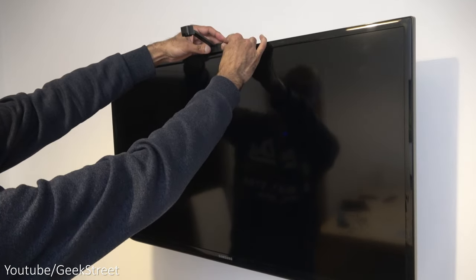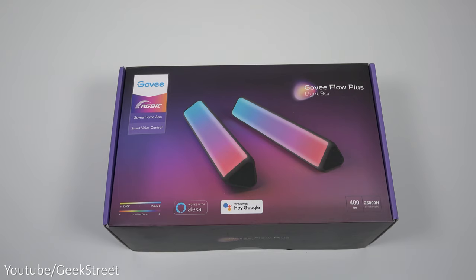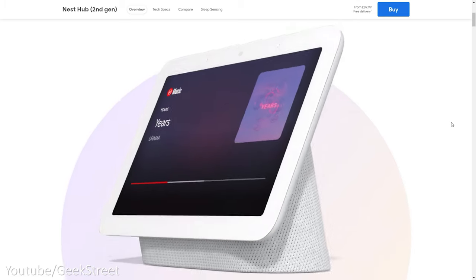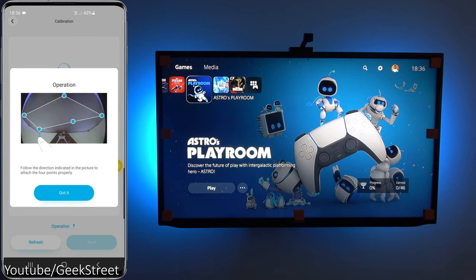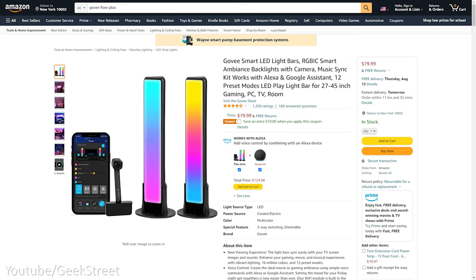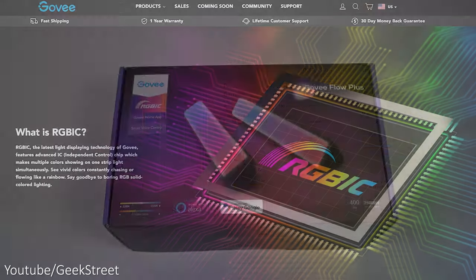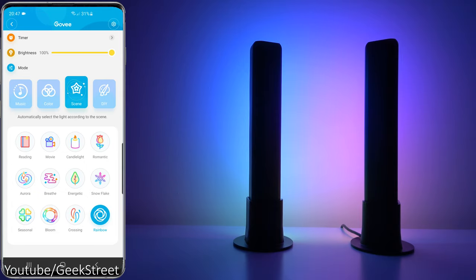The key difference between the two is this one doesn't have a camera to sync with your TV or monitor. General functionality is the same with both products and they work with Google and Amazon to allow voice control. There's no calibration required as it has no camera, and this is a cheaper product coming in at $64 whereas the Flow Pro comes in at $79.99.